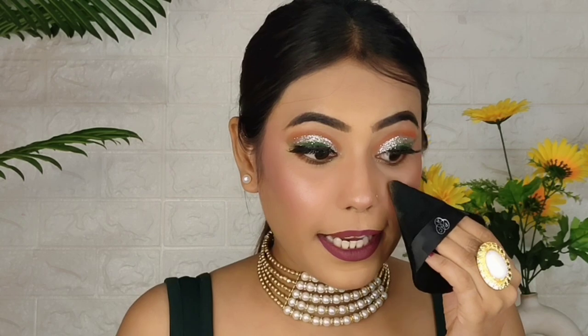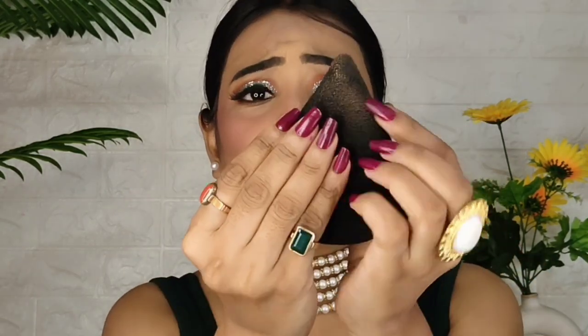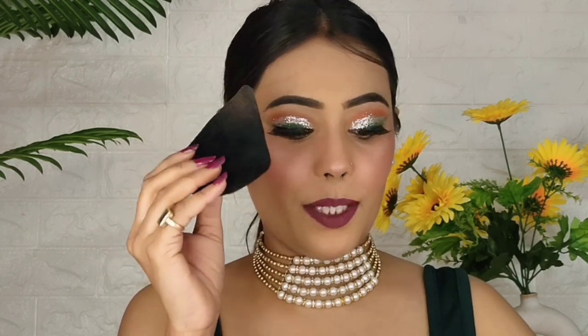The third product is this powder puff. I have used it once or twice and I really like it. I have used this powder puff in almost every one of my videos. It looks very fascinating — you can see how good and soft it looks. This is my third favorite product.